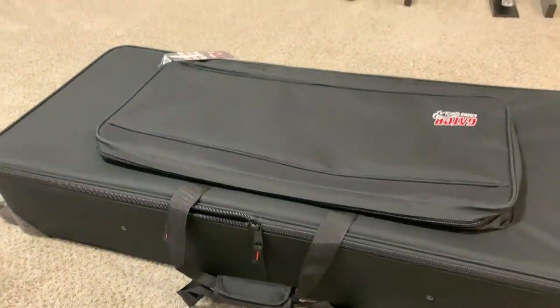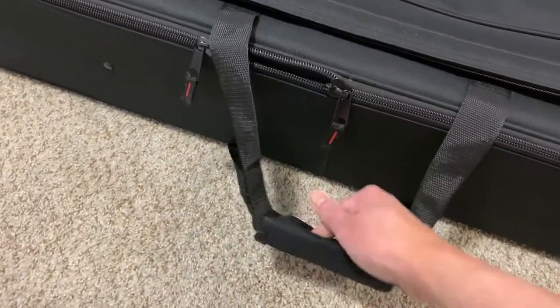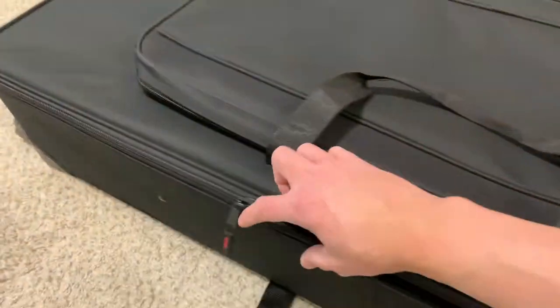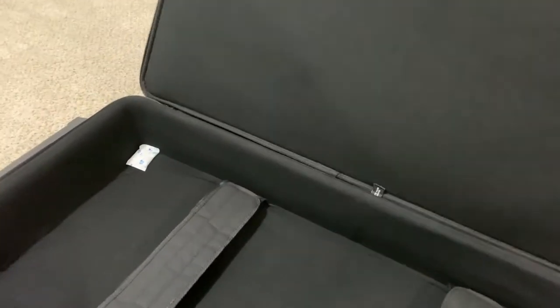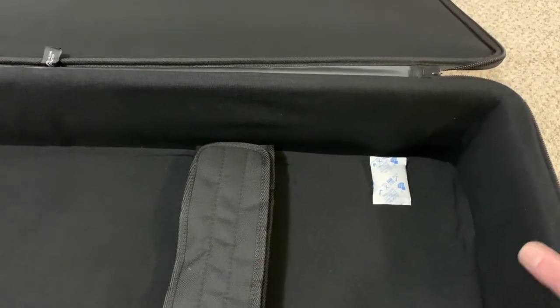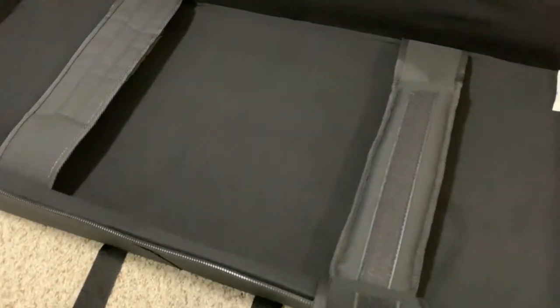Now let's open the bag itself. There's velcro here to hold the handles together. This is the first time that I'm opening this bag, so I'm very excited. And here's the reveal — whoa, there you go! It's black inside. Very soft material with foam padding. The nice thing I like so far is that it has rigid sides, which will provide some measure of support.